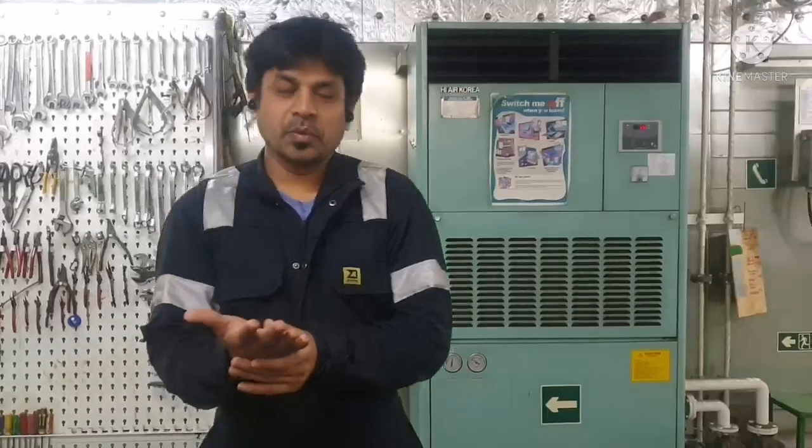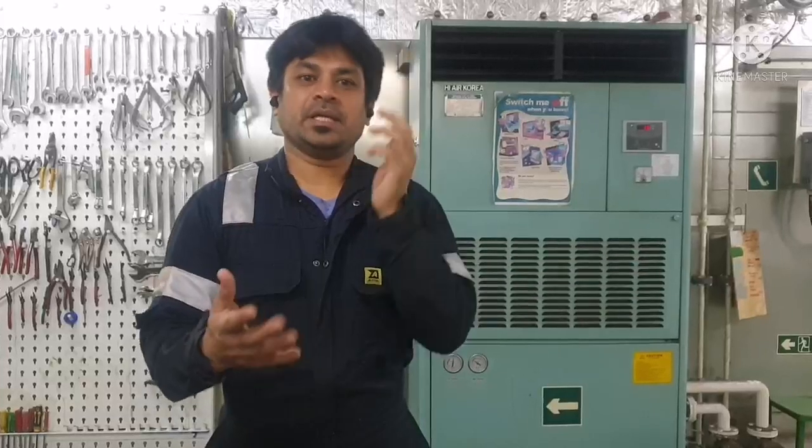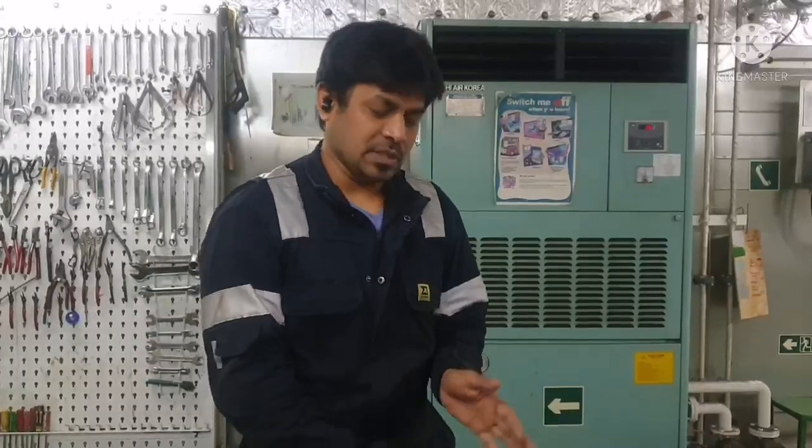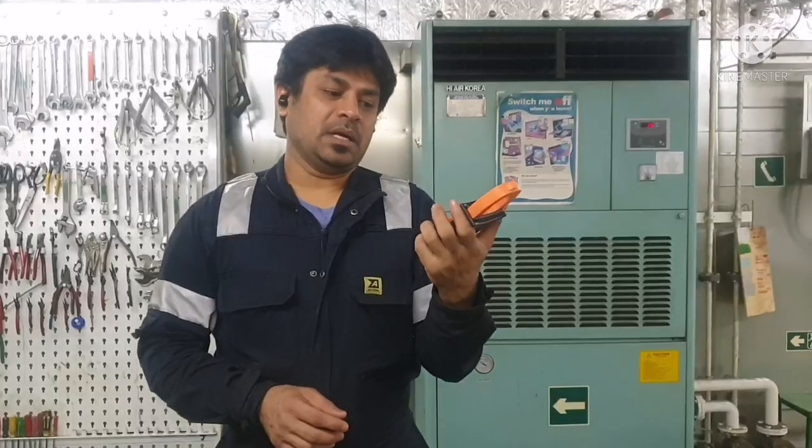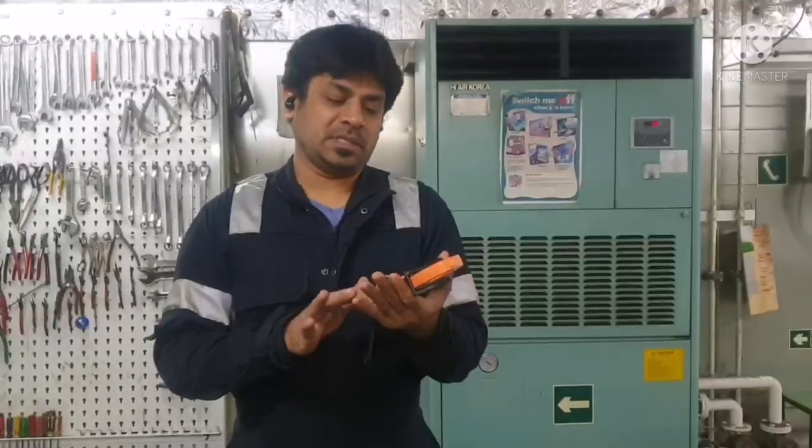Today we are going to give some information about how to check the wire current — how to check the cable current. For measuring the current flow in a cable, we use this clamp meter. This is what we call a clamp meter, and it's a multi-purpose clamp meter.